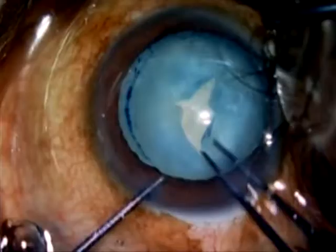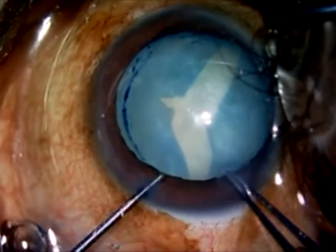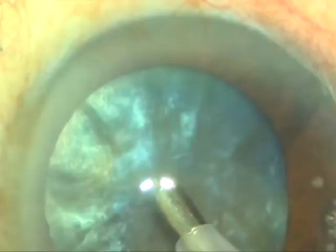To prevent the Argentina flag sign, a new technique called panchorexis has been developed. What is panchorexis?